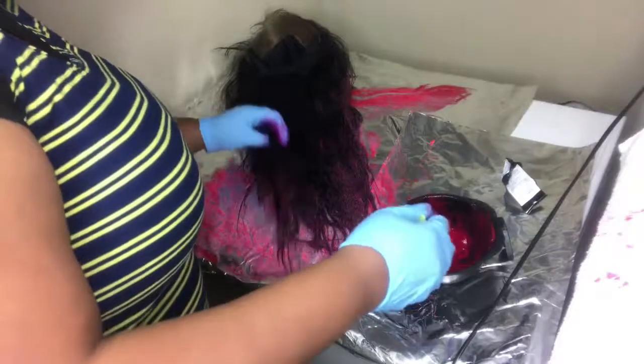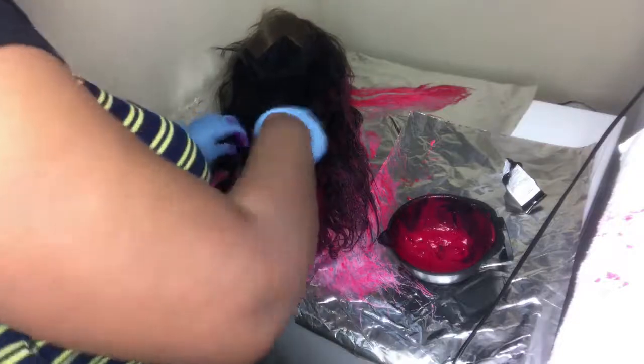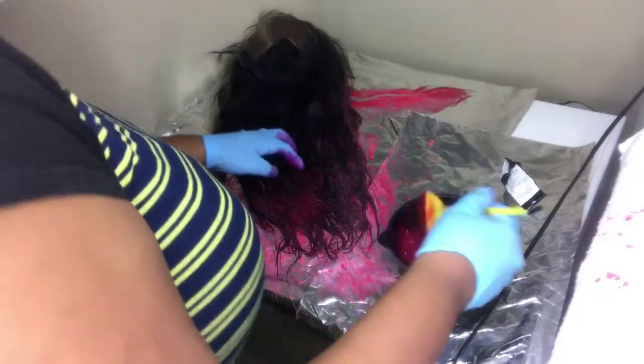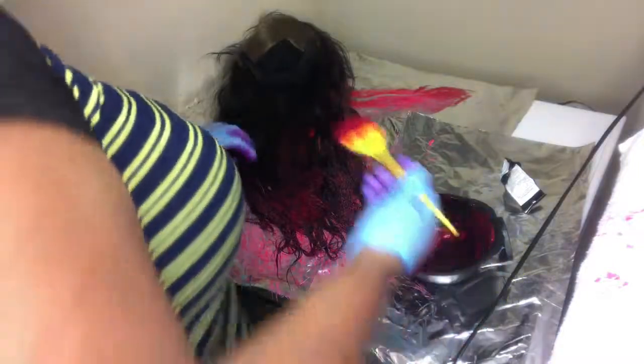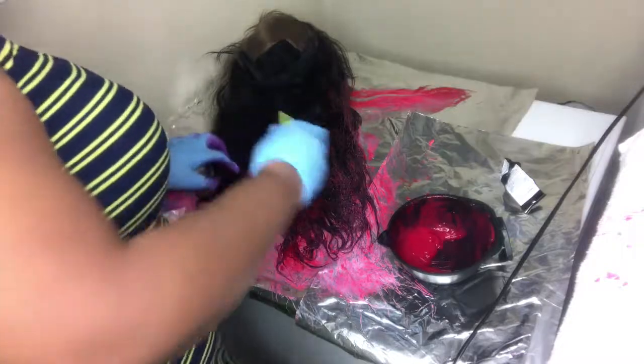Now that the opening is upward, I am just going through. If I would have left it like how it was, all of this portion here would have been black. We want to get that fully saturated as well so it can lift up to red.